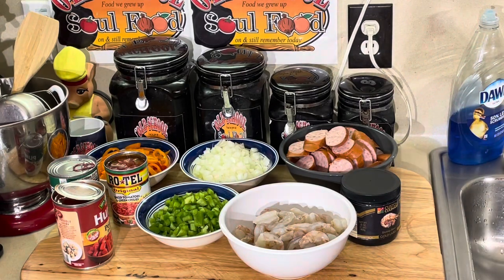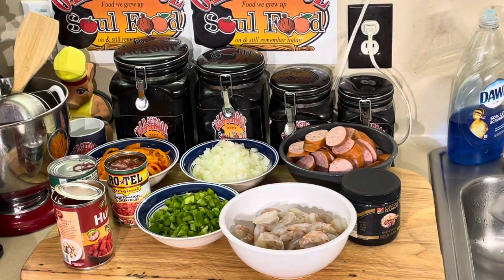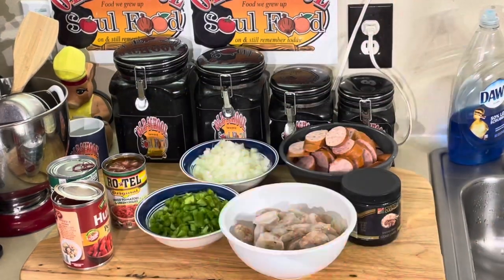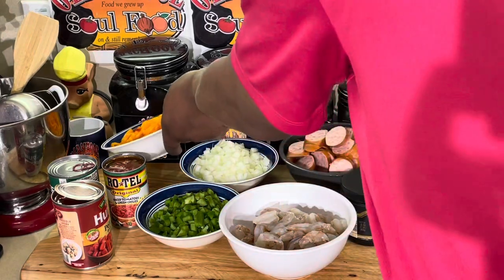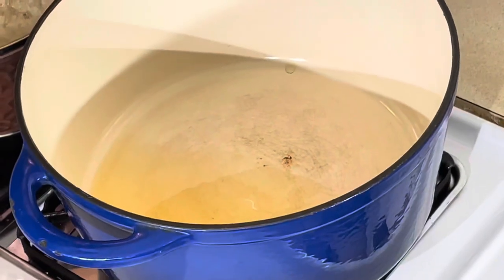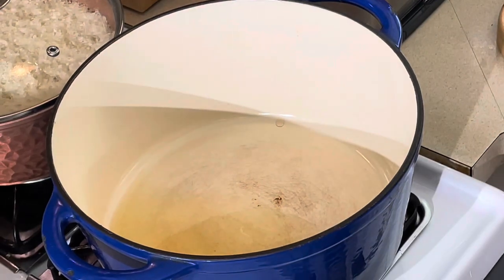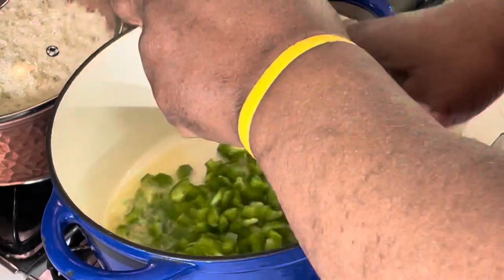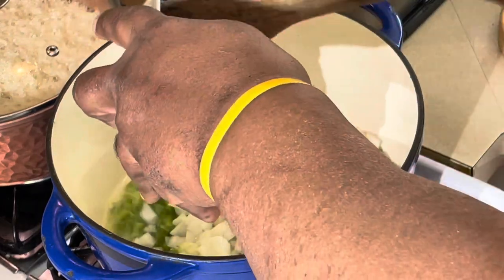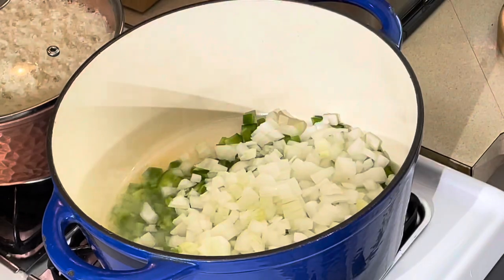I got some diced bell peppers and onions, and I had some rings left over from another video so I'm gonna throw them in there too. I don't have any celery — usually I'd put some celery in, but it's no big deal, we're gonna use what we have. My rice is already ready in the back so I don't have to wait. I'm gonna sauté my bell peppers and onions, and I'm gonna throw some garlic in here too.